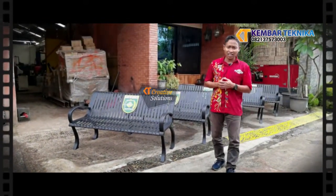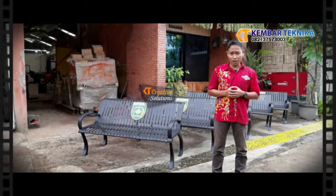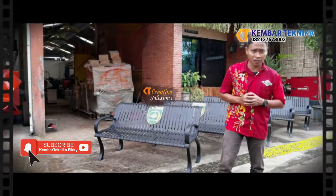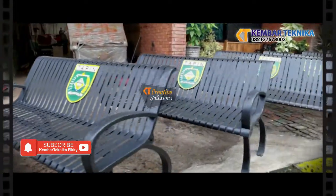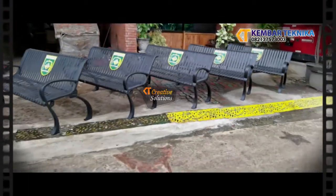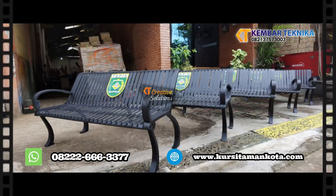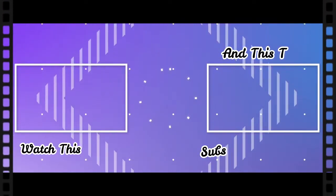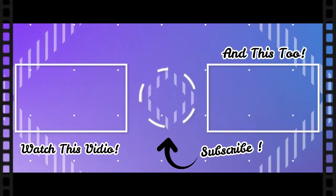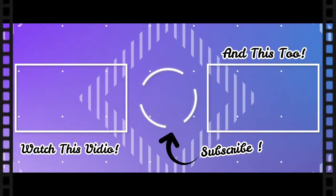I will tell you all about the tips of the product in this video. Thank you so much for your feedback on our channel. Please like this video and don't forget to subscribe to our channel. I'll see you next time.